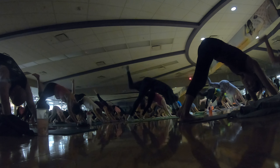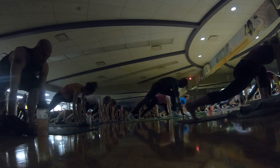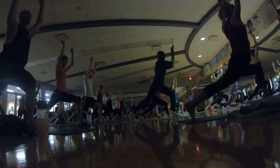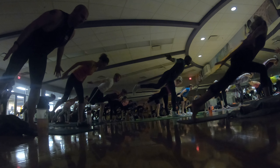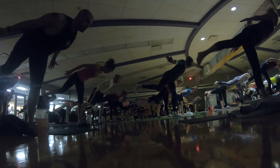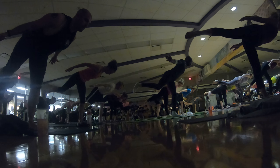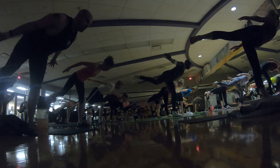Inhale, left toes up. Exhale, low lunge. Step through. Inhale, crescent. Reach up. Exhale, airplane your arms. Option: launch off into airplane pose. Right hip, low legs. Now keep your hips square — your right hip down. Sink lower into your chest. Move your shoulder blades together. Hands towards the ceiling. Good. We're here for three.